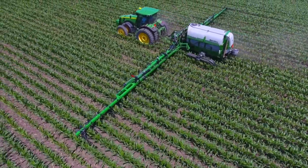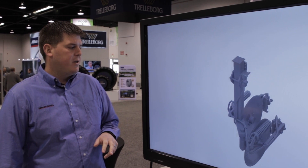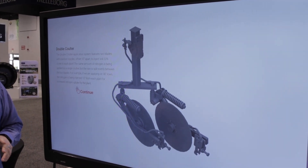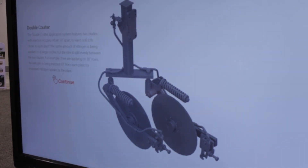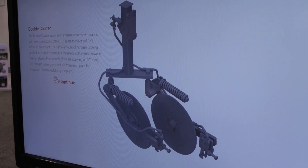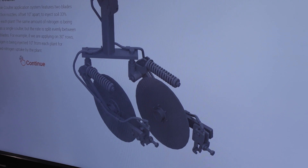We still offer the single colder more traditional application system, but our new systems include a double colder which places the nitrogen into the soil 33% closer to each row. We space those two colders 10 inches apart, applying the nitrogen closer to the plant root but still getting it into the soil.